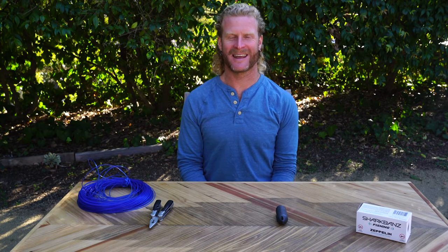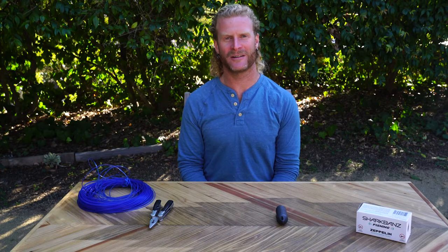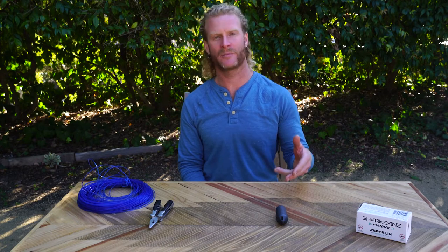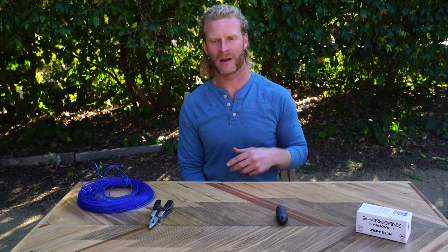Hey everyone, my name is Tucker. Nathan is my brother — he's the co-founder of Shark Bands and he asked me to give a little tutorial on how to rig the new Shark Band Zeppelin with a spearfishing rig.